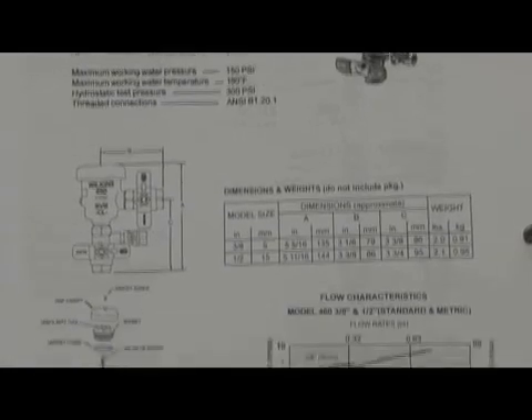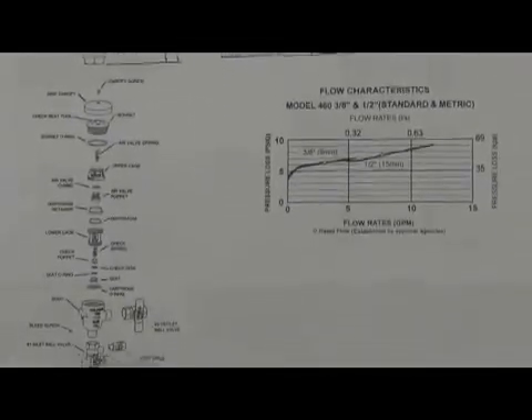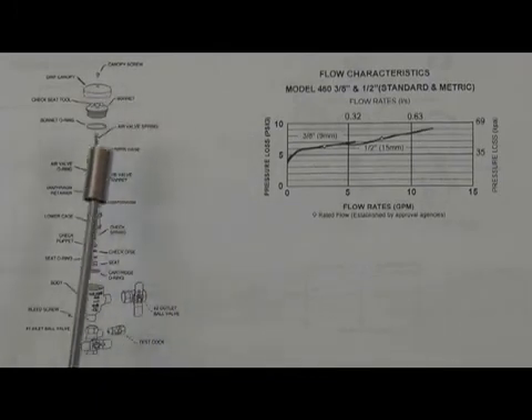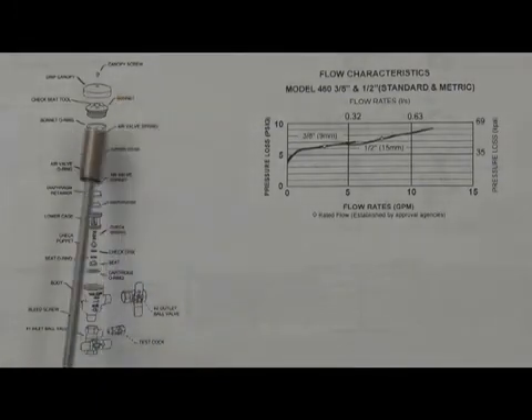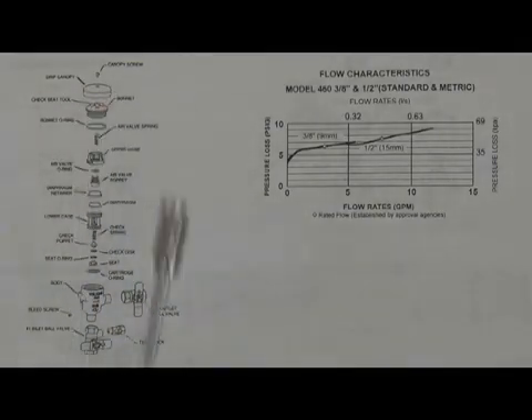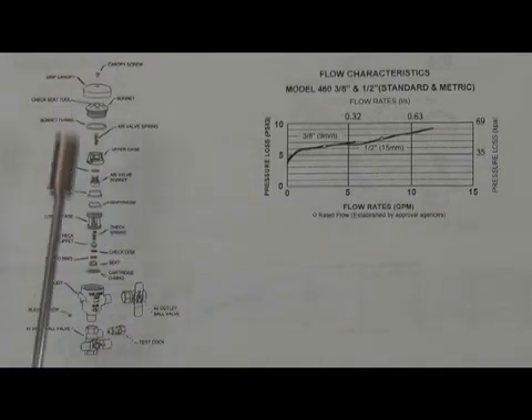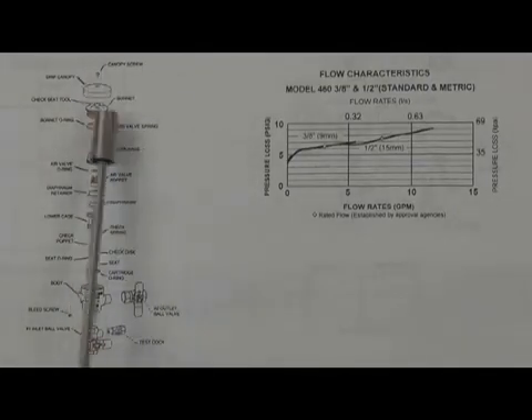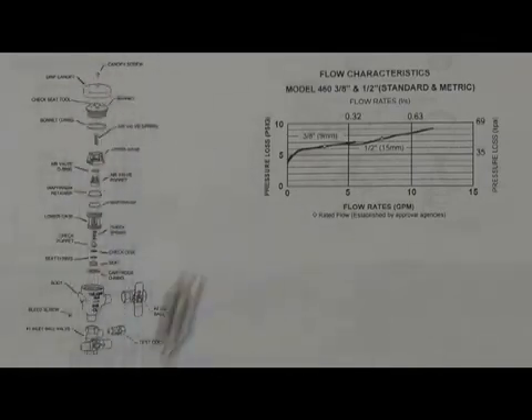The repair process is a little unique in that some parts of the body actually help you assemble it. The canopy on the top has a little indent on the inside that allows you to disassemble the bonnet. The bonnet has an indent that allows you to disassemble the check assembly. So it's unique in that taking it apart does require what constitutes a special tool, but those special tools are part of the body itself. There's a replaceable check seat, and the air inlet is the spill-resistant type. Let's go ahead and take one apart and see what it looks like.